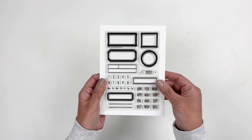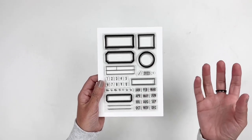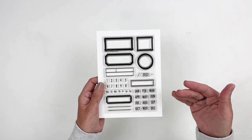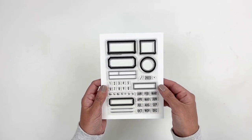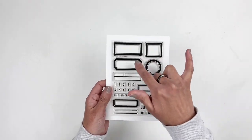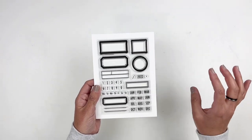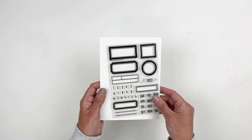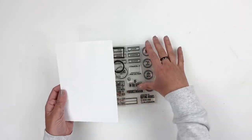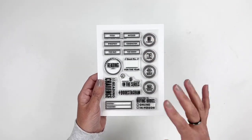The first stamp set is from the main kit — it's a buildable stamp set so you can stamp out labels and either put dates, add sentiments, words, or whatever. My favorite thing about label stamps is stamping them multiple times, trimming them out, and putting them in my stash so I always have labels on hand. That's part of the subscription kit, and this next one is part of the mini kit, which is all about books.